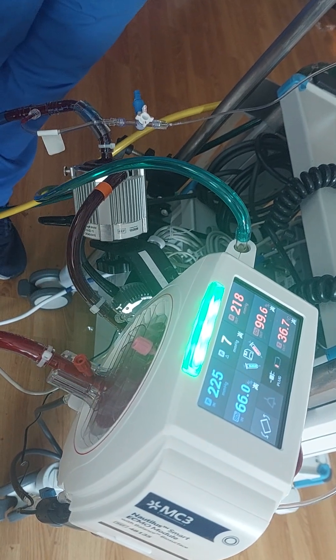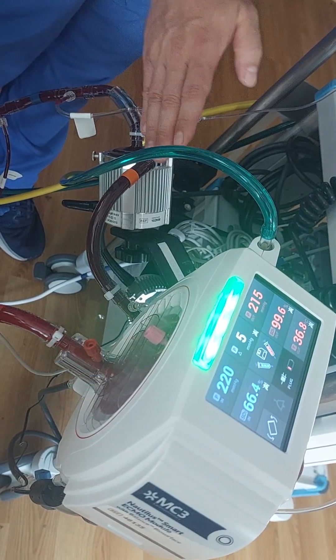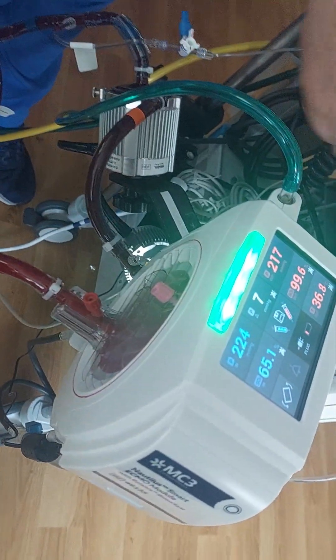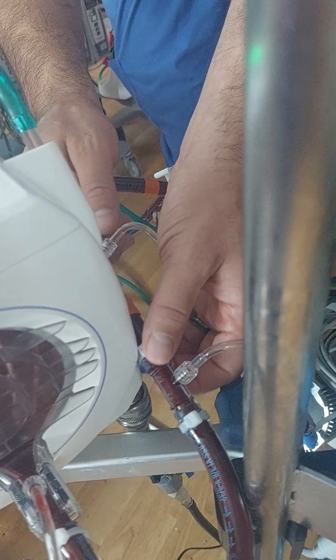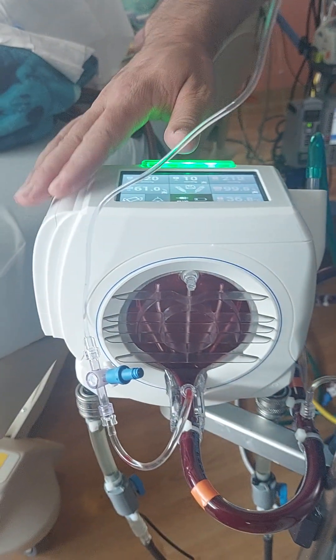Once it reaches the pump head, the blood gets displaced forward into the post-pump pre-membrane line. So you have negative pressure on the venous limb and positive pressure post-pump. The patient's venous return is then displaced into this post-pump pre-membrane line before it finally reaches the inlet of our oxygenator. This oxygenator here is called the Nautilus — it's a circular flow design membrane.